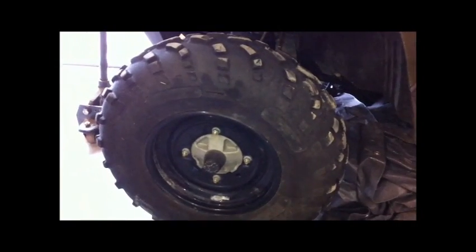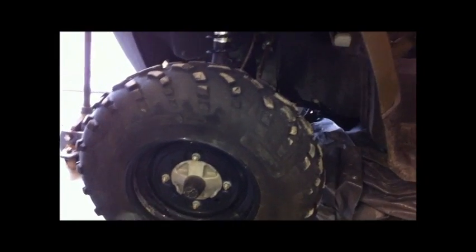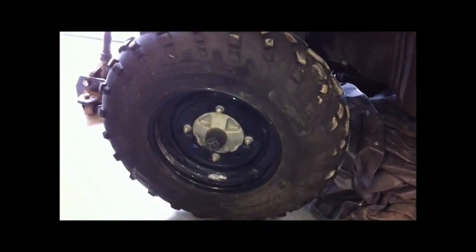I've seen people do it with a blind hole bearing puller, just leaving the whole knuckle assembly on there. But I'm just going to pull it out and do it in a vise — it's not too hard to do it that way. So the whole strut assembly has to be dropped out.